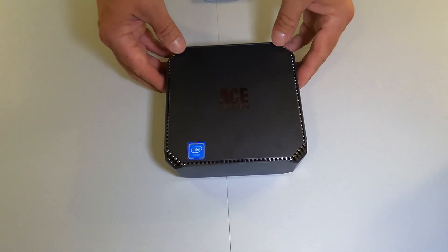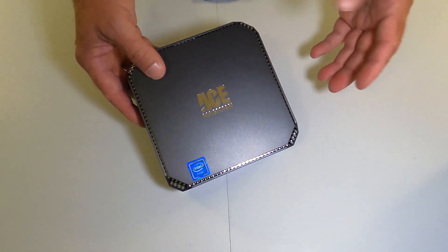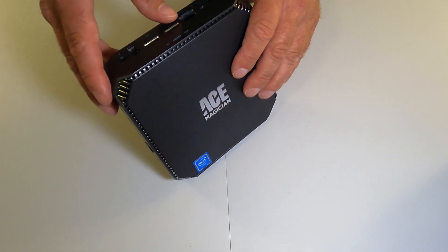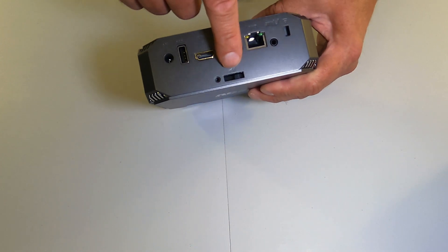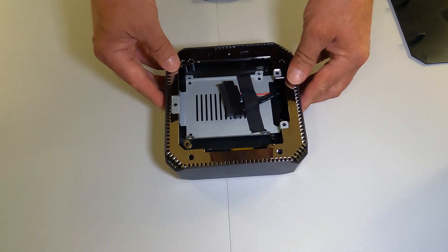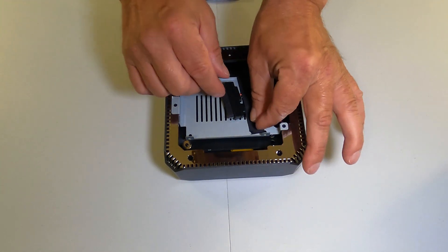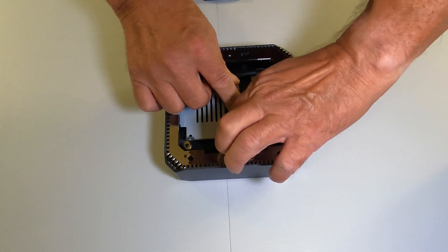So this shouldn't take long — let's get started. What we want to do is remove the top first. The manufacturing company that designed these did a very good job making it very easy to add the second drive. What you see here is you're going to have to just push this lever to the side — do it this way and the top is open. There you go. Now let's remove this tape. This tape is holding it down. Careful not to hurt the wires.